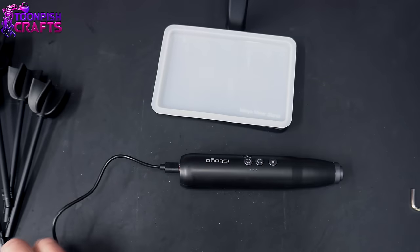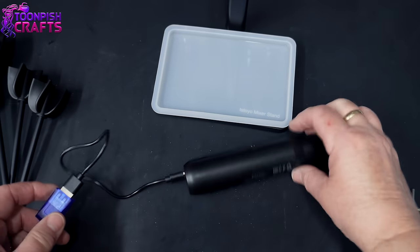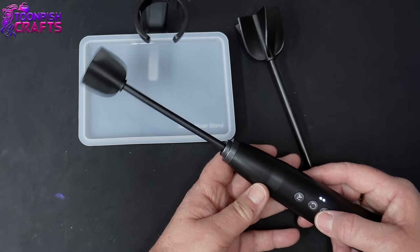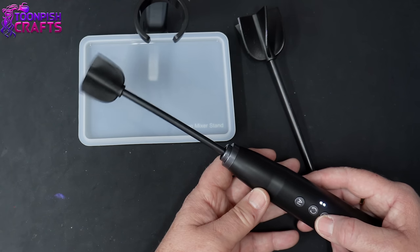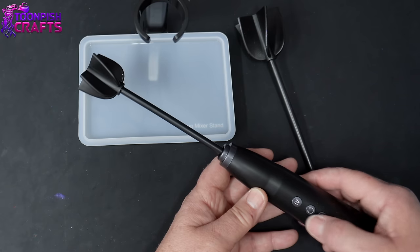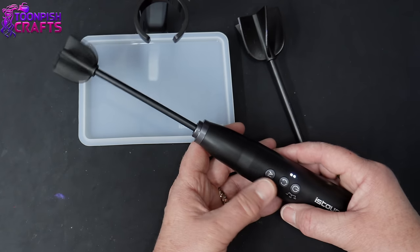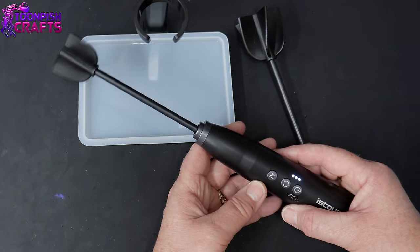Now I'm going to charge this up. I have a USB extension lead so I'm just doing it in front of the camera for you. I left it for a couple of hours and it was fully charged — I don't think it takes long at all. Once it's fully charged you can see it has three different speeds. It has a forward and reverse button and it also has an AI mode. To start it you need to hold the on button for a couple of seconds, and to get the AI to work the machine has to be turned on first.